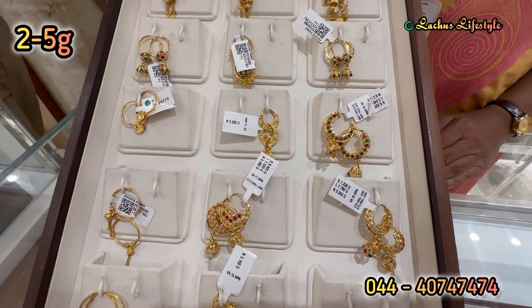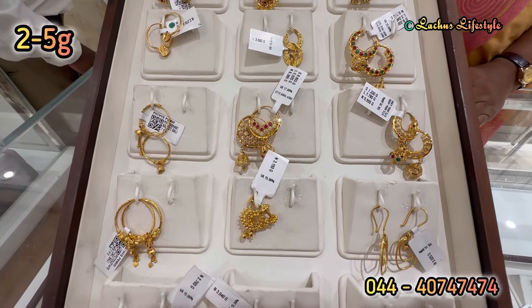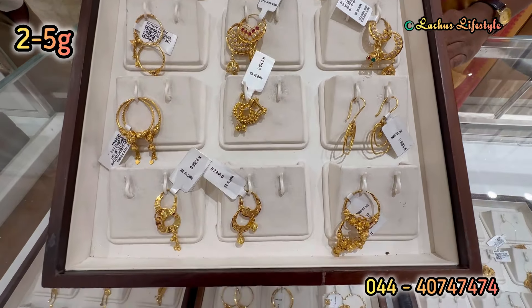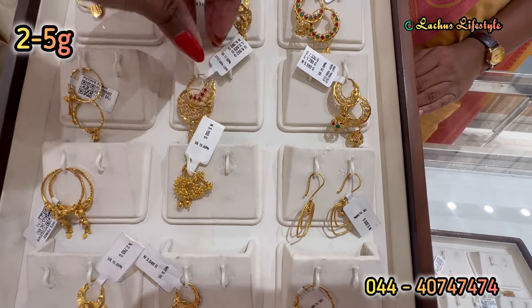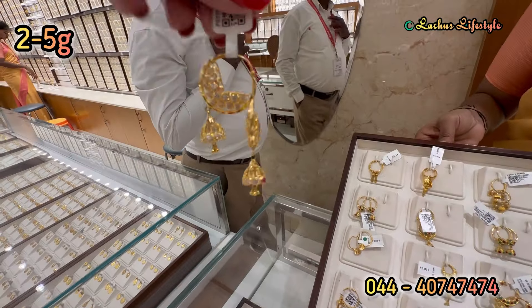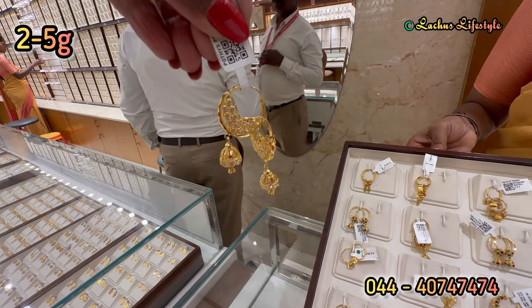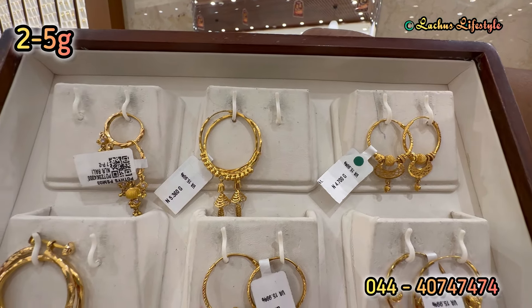Particularly, two-in-one reversible type double-color stone jimiki earrings — it is super. In jimiki, I have a new one. You can see it in Bavali. Plain gold, stone work — that is a reversible model. One side is a complete white stone, one side is a multi-color stone. You can see it in plain gold, 1-2 grams.